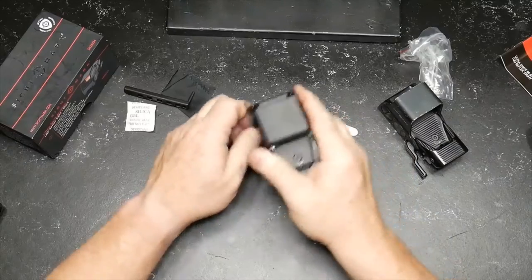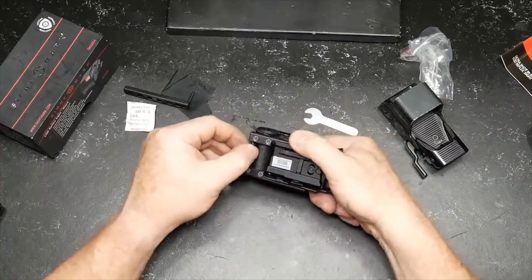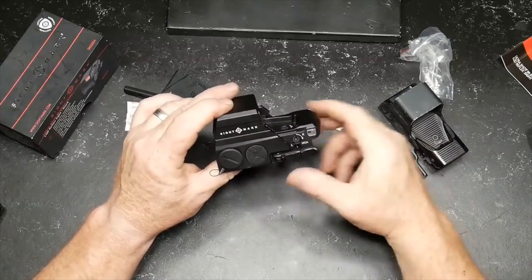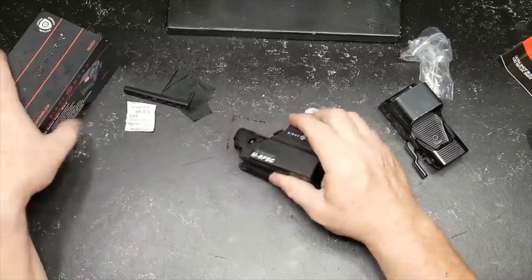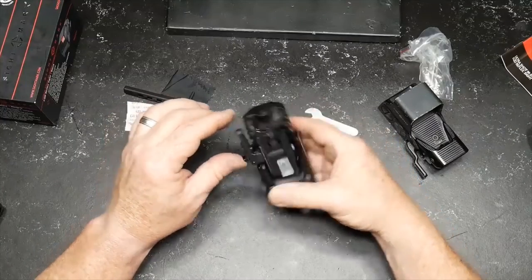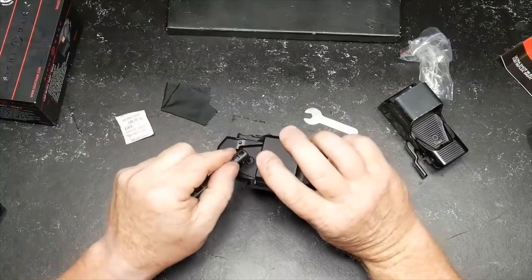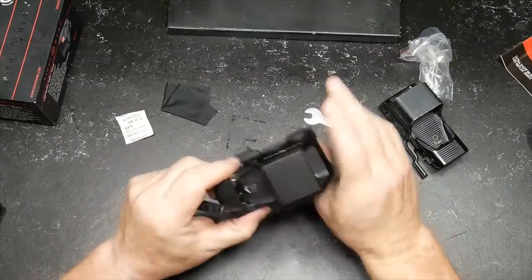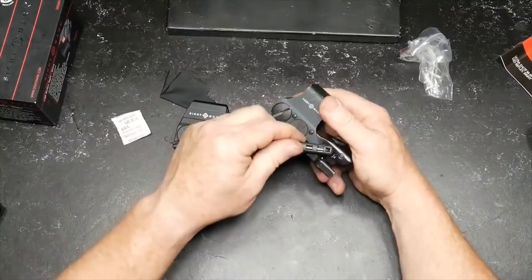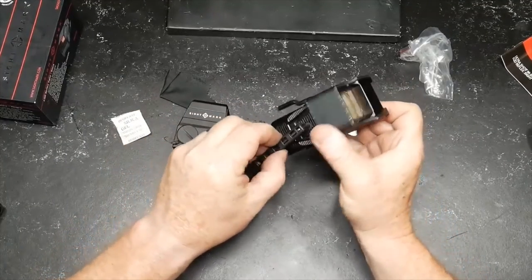I met some of the Sightmark folks — one was a Ranger, another a sniper team leader. We had great discussions and a really good time at their booth. Now the adjustments are one MOA clicks. Designed in Texas, USA — though at this price point, most things are manufactured in China. They've included a small wrench, though you can actually use a regular screwdriver on the new model, which is an upgrade over the old one that required an Allen wrench.